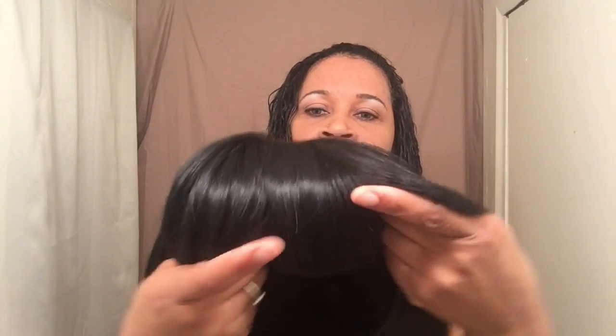Like I said, it's one of those bang units. The top closure is kind of like at a pinpoint — it's not the type where you have that little opening where you can add some concealer to make it look like your scalp.